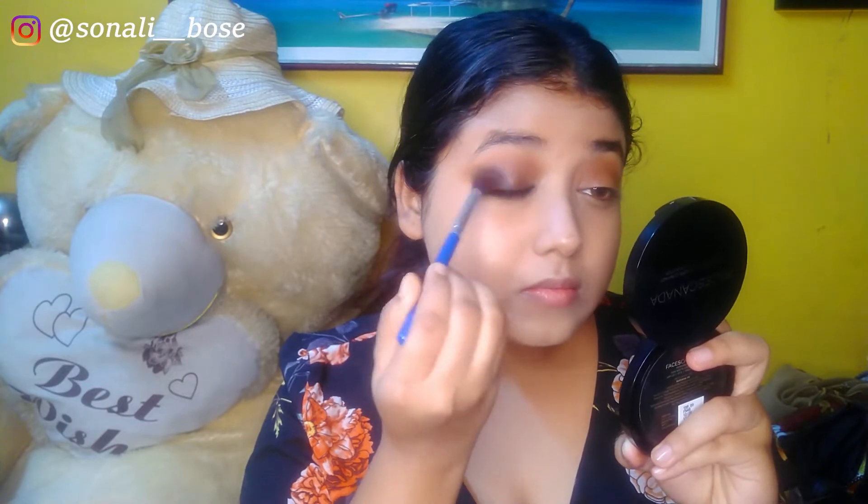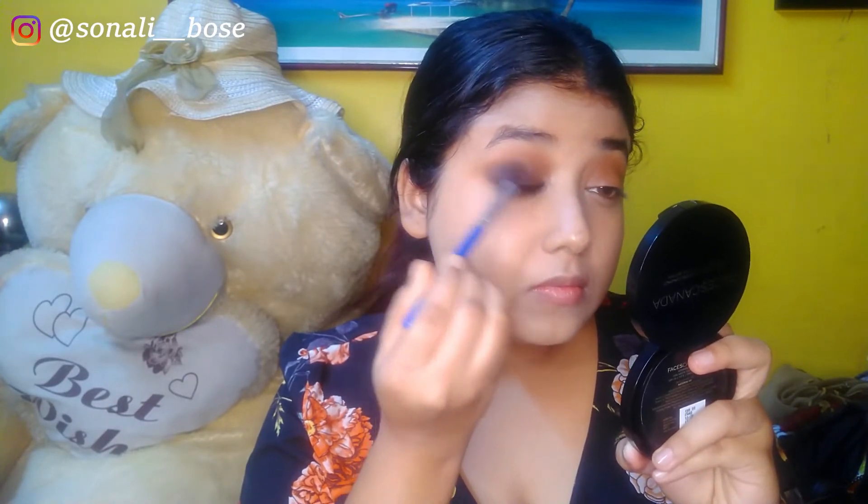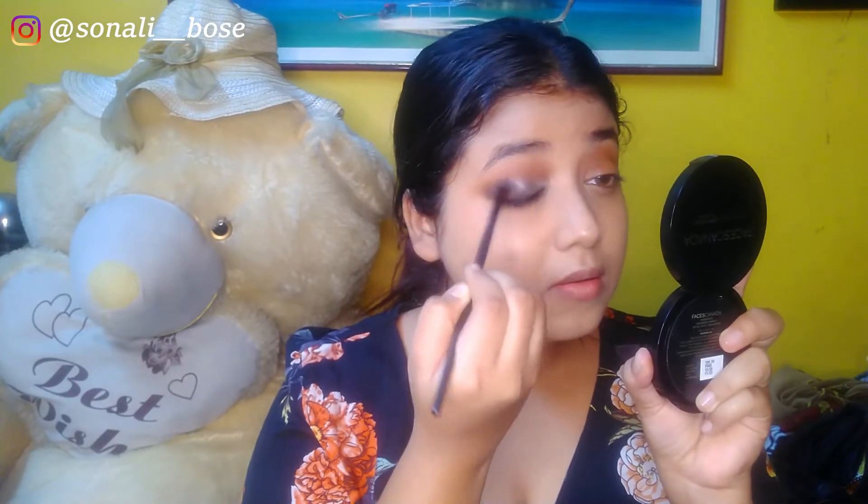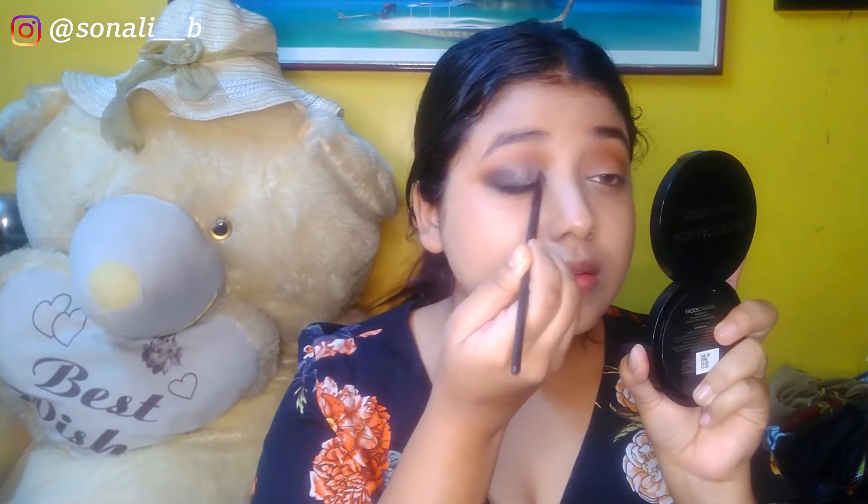For gray shimmer, I'm using the Nikaki New Work Ocean Eyes palette, which contains all shades of blue, silver, and both matte and shimmer finishes — it's a 9-shade palette. I love the brand because the eyeshadows are so affordable. I'm taking a gray-silver shade on a flat brush and applying it to half of my lid. I'll also use the same shimmer to highlight my inner corner and half of my lower lash line.